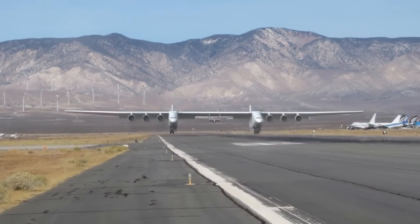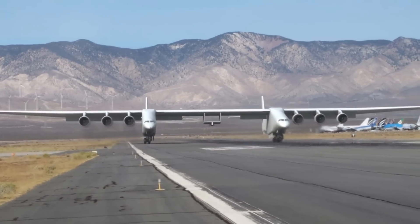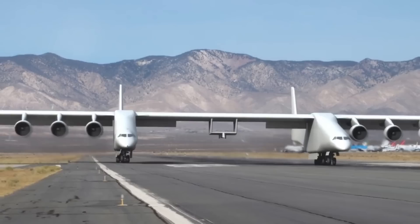The Roc represents a pioneering achievement in aviation, pushing the boundaries of aircraft design and operational capabilities.